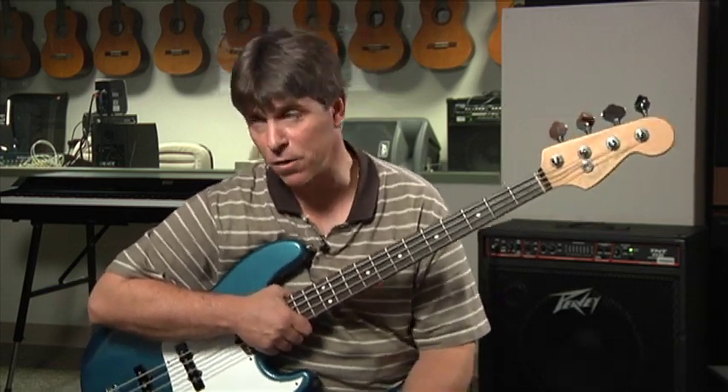It's in C minor, and you'll be able to see the chord changes on this video as we go. It uses a C minor chord, then an F minor chord, and eventually it gets to an A-flat 7 chord, which is a major scale for 4 beats, and then a G7 chord, which is also a major scale for 4 beats, and then it goes back to C minor.